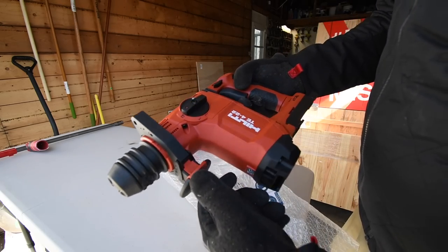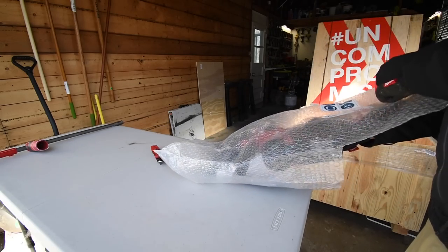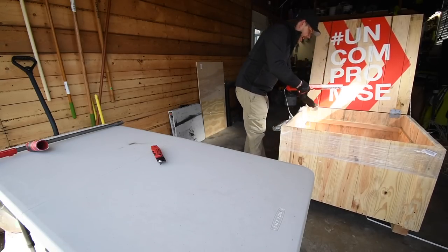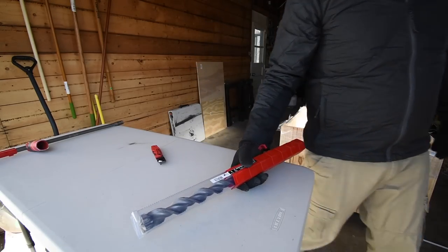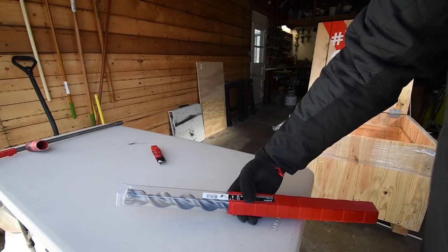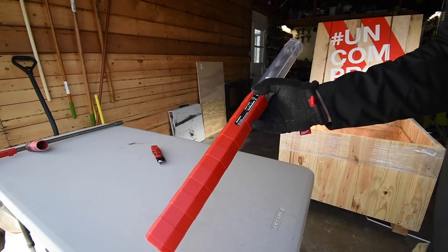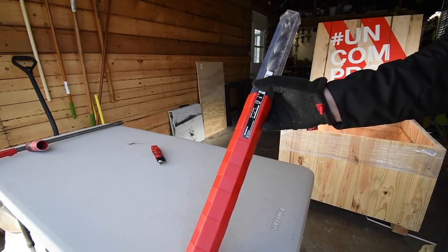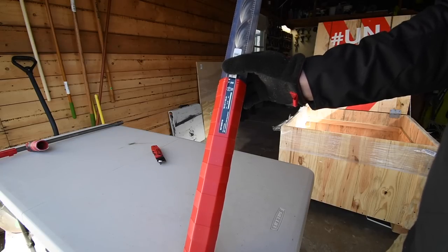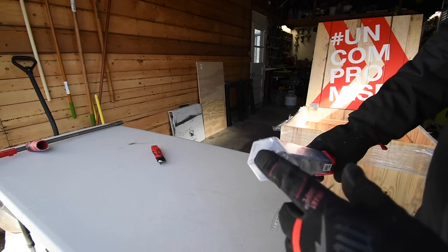After I get everything out of the crate I'll set them all up for you guys to look at again. And I have a big container in there — the fact that they sent me these bits is absolutely insane. This is a one-and-three-eighths inch bit; this is a 17-and-five-eighths inch bit. The model for this is TEYX 1-3/8 by 23. That is insane — the fact that they sent me this is crazy.